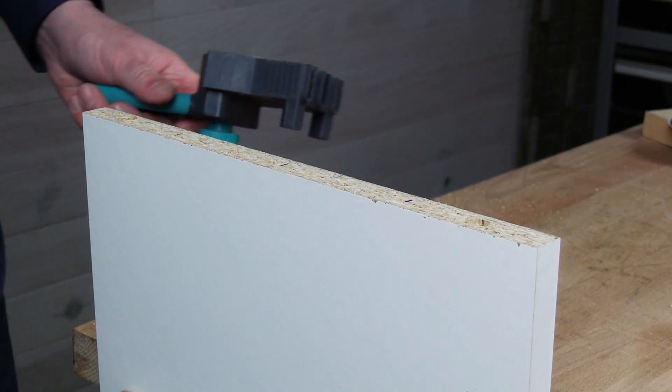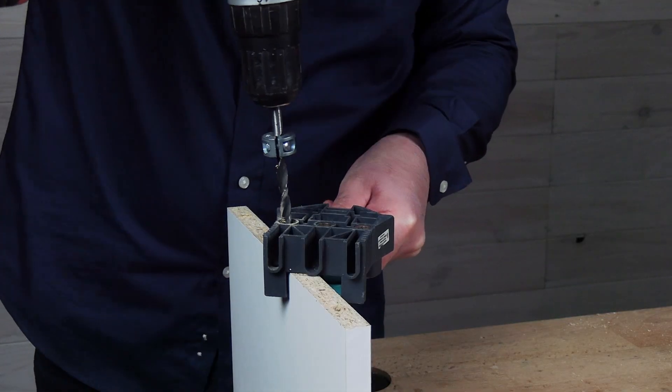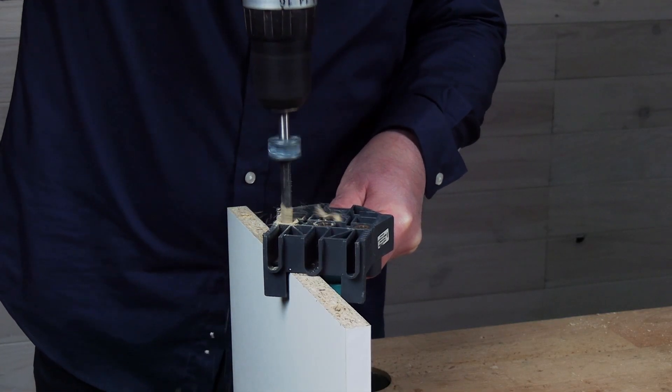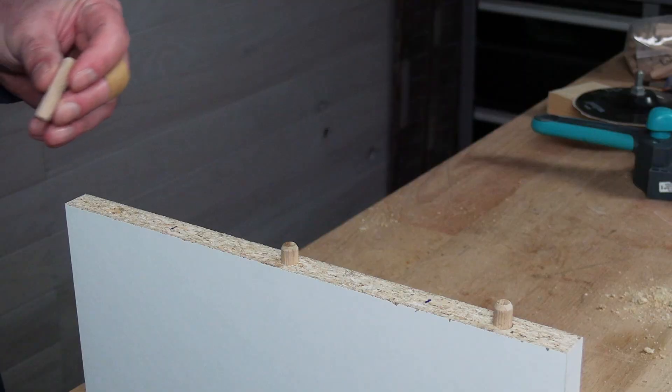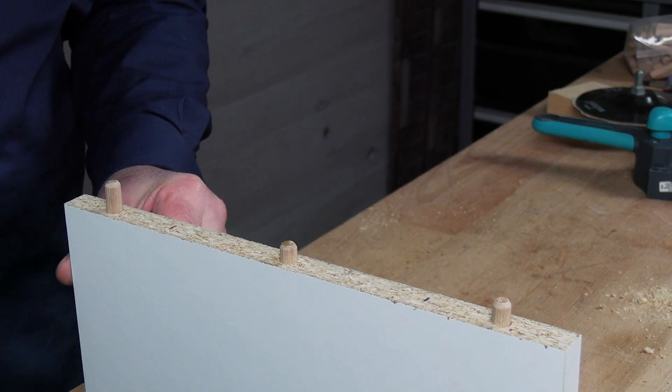And another one in the center. If I insert the dowels before drilling the holes for the screws, we will see there's going to be a problem.